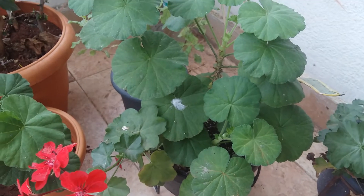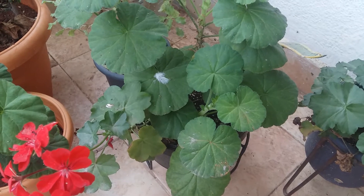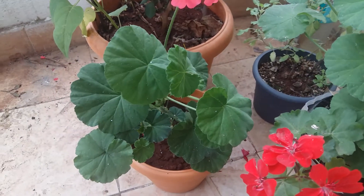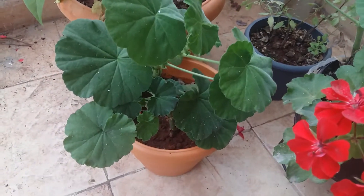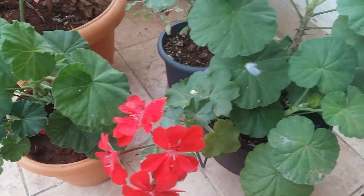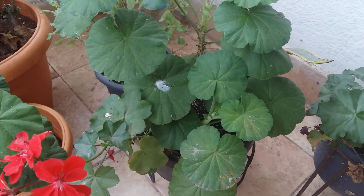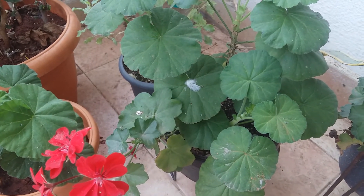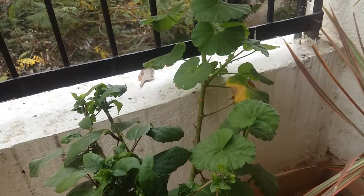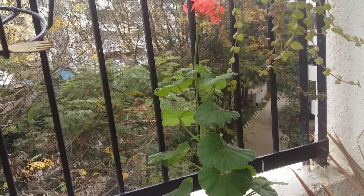One tip I want to share: geranium takes around 15 days to spread its roots. Once it grows to about 10 to 20 inches, it's better if you prune the stem and plant that stem in another pot or in the same pot. If you do this, you'll get a bushy geranium instead of a single long stem. Just look at this geranium — I didn't prune that one.